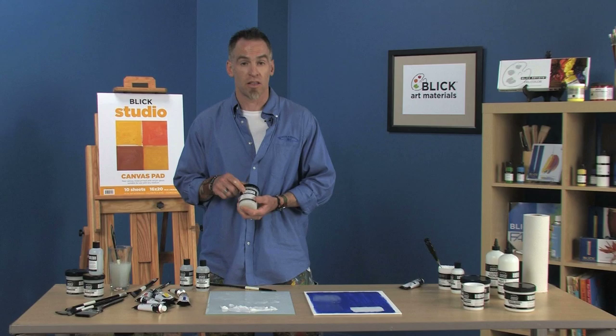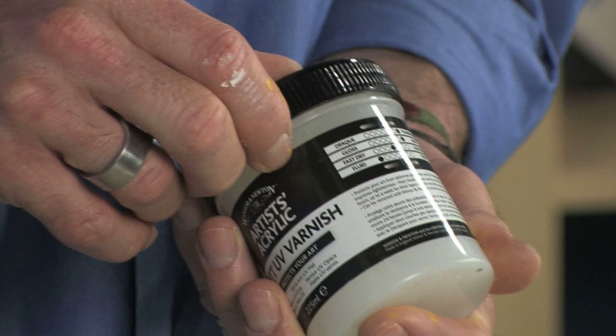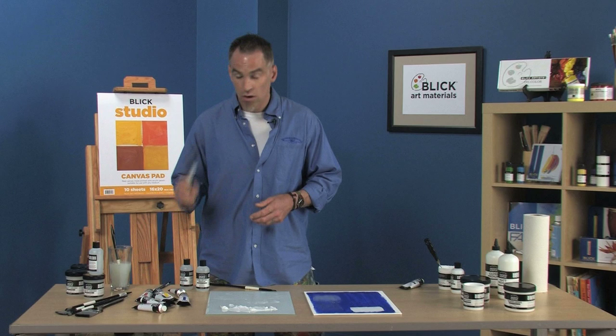And then the back of the labels — important. Check out the back of the labels, check out your paint labels. Lots of good information: lets you know whether the medium or the varnish is opaque, transparent, gloss or matte, fast dry, slow dry, thick or thin.